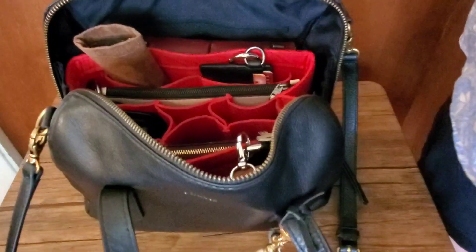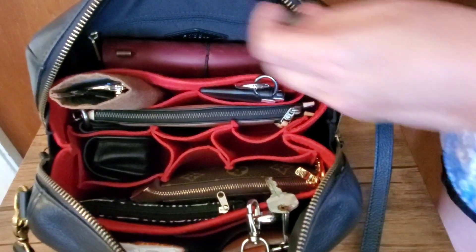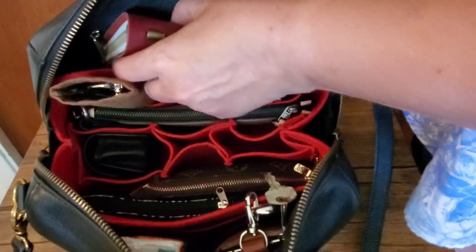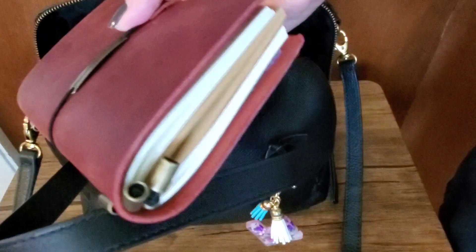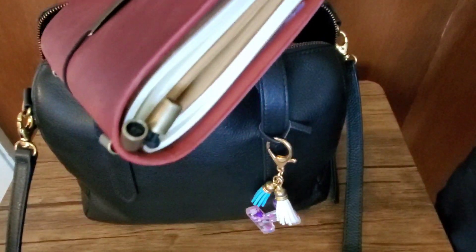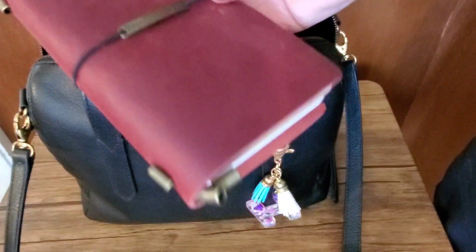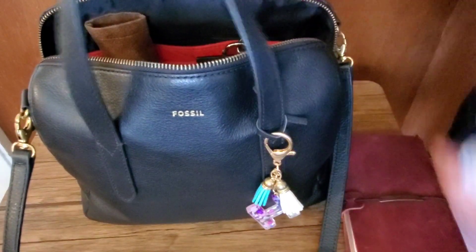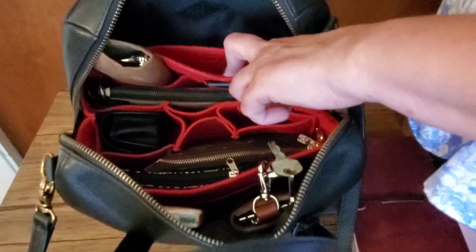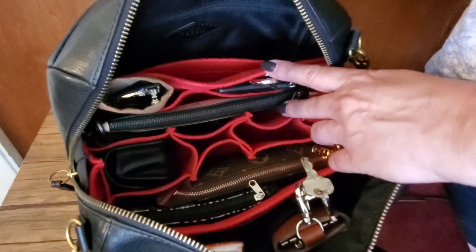Let me show you how I have it packed — you also won't believe the amount that fits in here, although maybe you would since these are famous for being the clown car of bags. I have just a journal planner in here — this is just a cheap leather one I got from Amazon a long time ago. That fits well and it's a pretty thick size. I don't have anything stored in the zippered pocket — this also has a pocket right here so I could put glasses there.